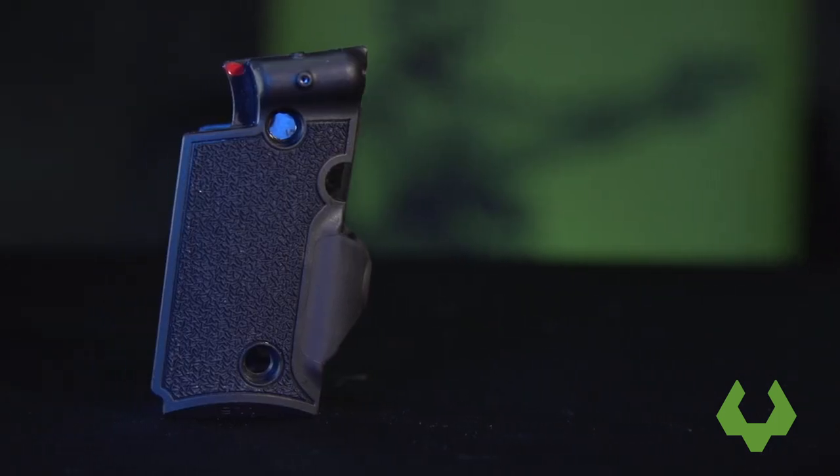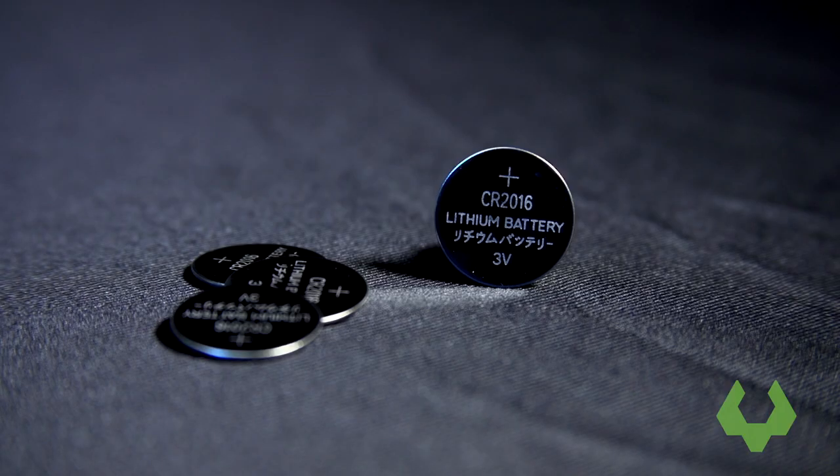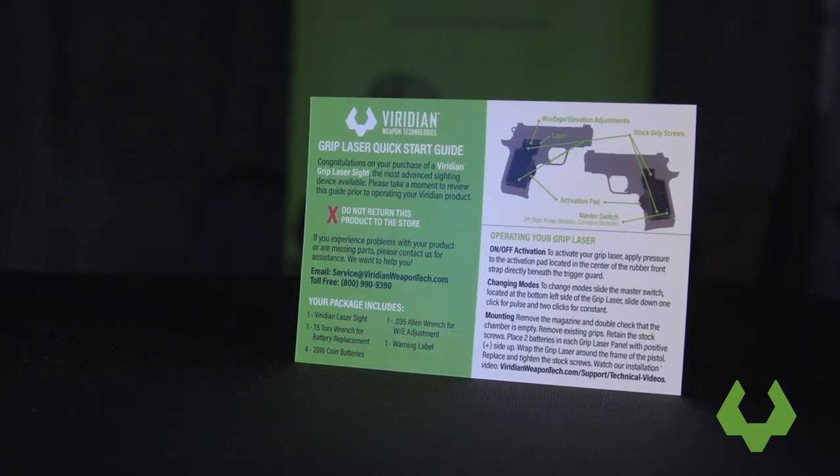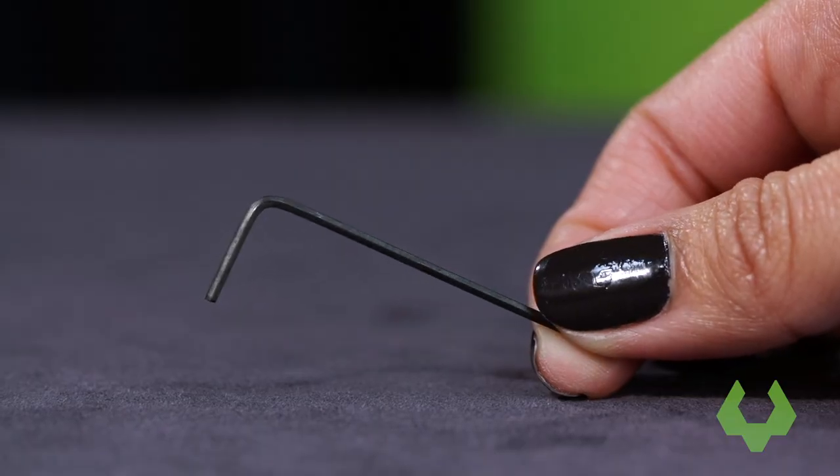Make sure you have the following items: the Grip Laser, four batteries, your Product Manual, a Warning Sticker, and a Windage and Elevation Adjustment Tool.